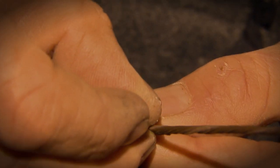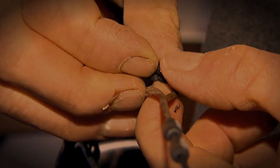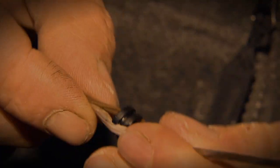When you install your peep, make sure you put it in the center of the string. Most strings nowadays are made of two colors of fibers, and if you separate the colors, you're splitting the string perfectly in half and it's not as likely to turn during the draw.